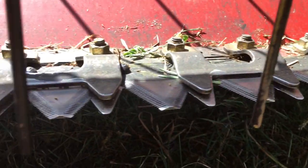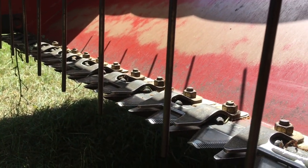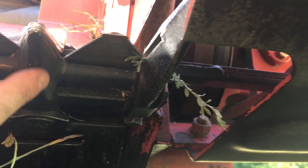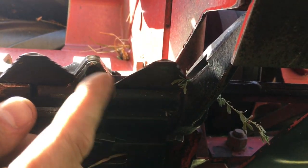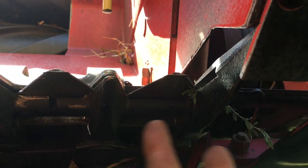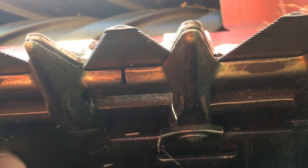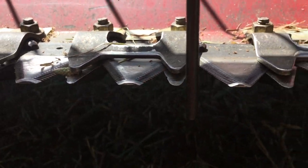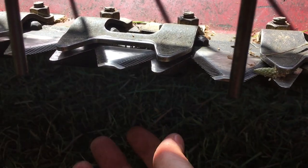On this New Holland 488 specifically, there are three high hold downs and then there are 15 of the low hold downs. You also need a special stub guard at the ends — the special one is one short and one long. Then 17 of these actual short guards. You can always go and check on Messick's parts list for your application to be sure.